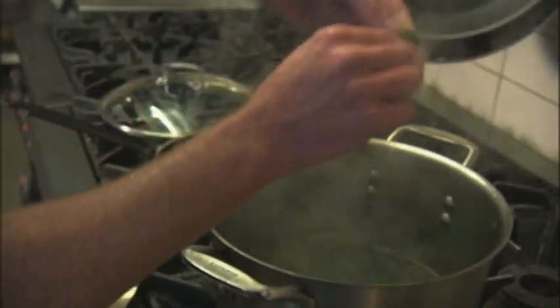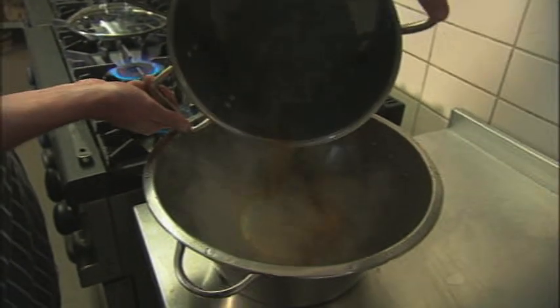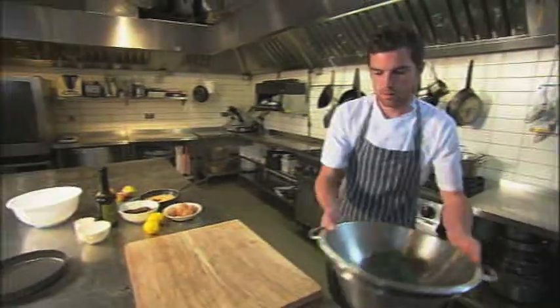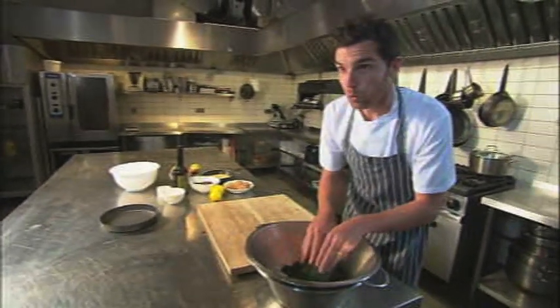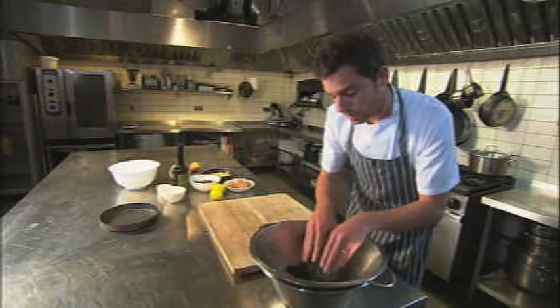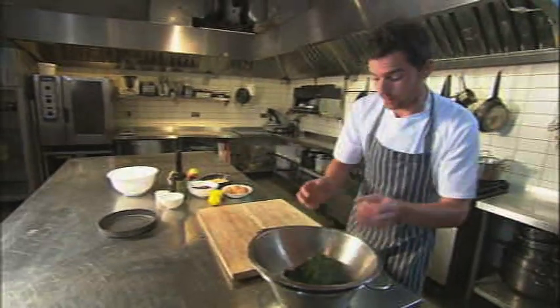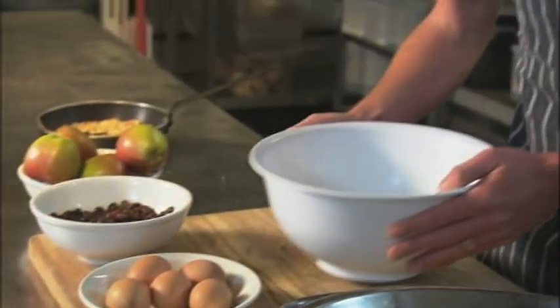The chard is lovely and tender. Just like spinach, there's quite a lot of water in chard when you cook it, so it needs to sit in this colander and cool down before we squeeze out the liquid. While that's happening, all the other bits need to be put together in a mixing bowl.